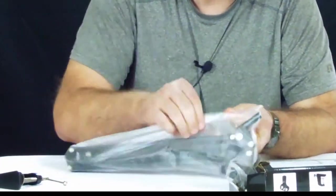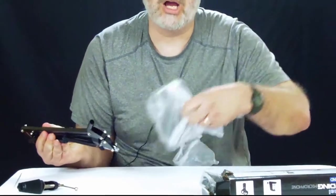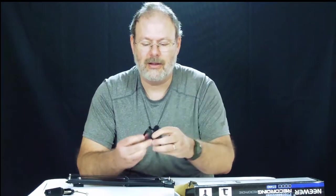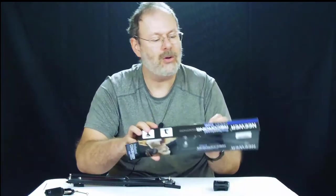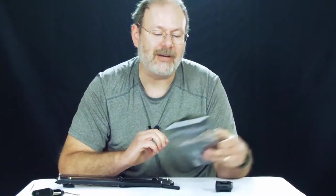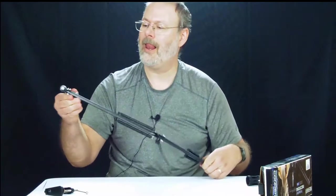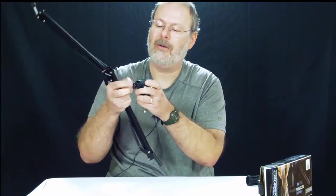Then we have a little boom arm right here. Let's take this off — oh, what's this? That's the microphone holder — a little microphone holder. It has instructions on the back of the box to tell you how to put the stuff together. Looks like the microphone goes in here and this goes into the clamp.